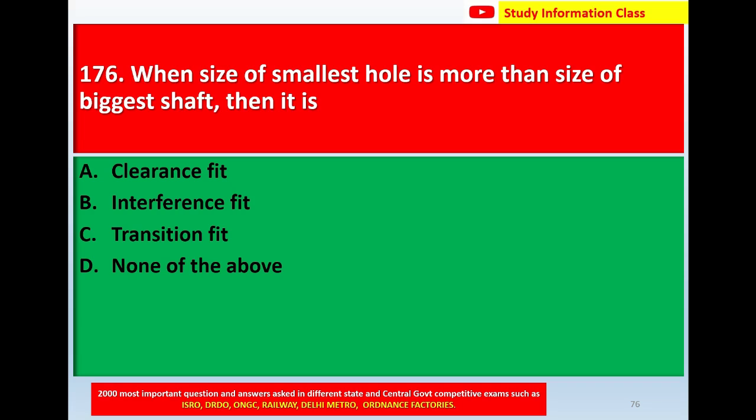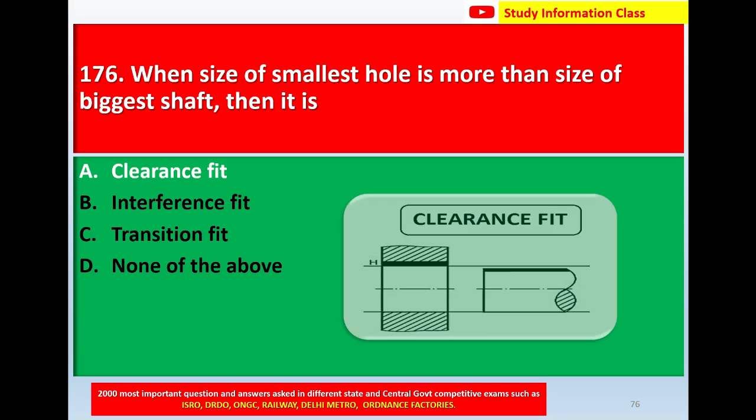Question number 176: When the size of the smallest hole is more than the size of the biggest shaft, then it is: Option A, clearance fit. Option B, interference fit. Option C, transition fit. Option D, none of the above. The correct answer is Option A, clearance fit. This is the diagram of clearance fit.